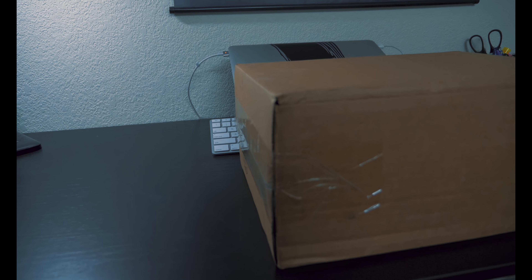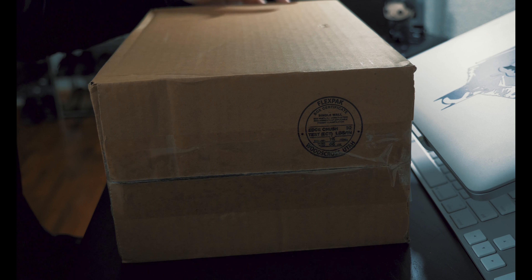Greetings and salutations YouTube, my name is Matt Doe, and this is my first unboxing video here. To start off, we got the Dylan boots in beige by the shoe company called TAP.